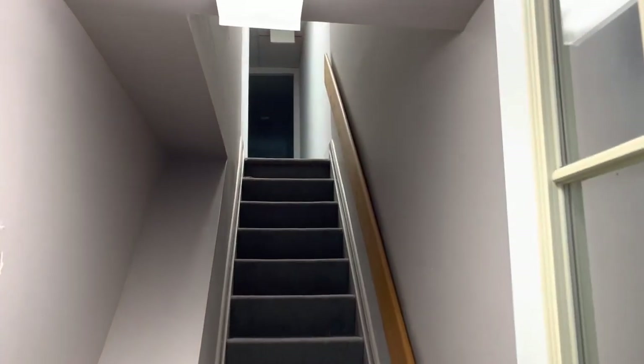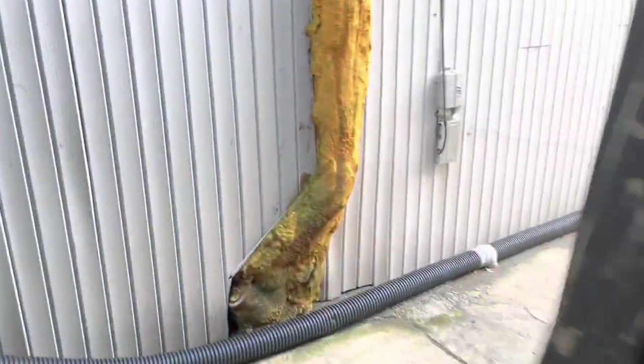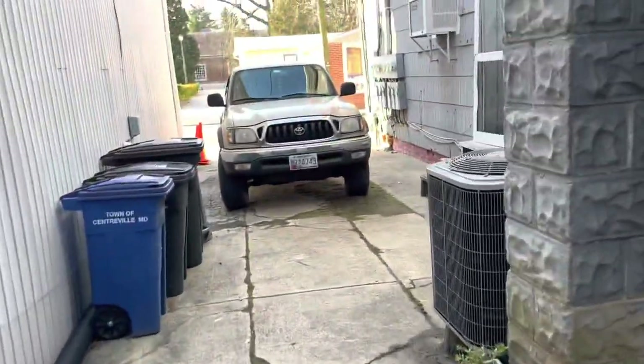About to start moving stuff up into the new location. Very excited. I've been wanting to do this for a while. The Brickmobile is still not running.